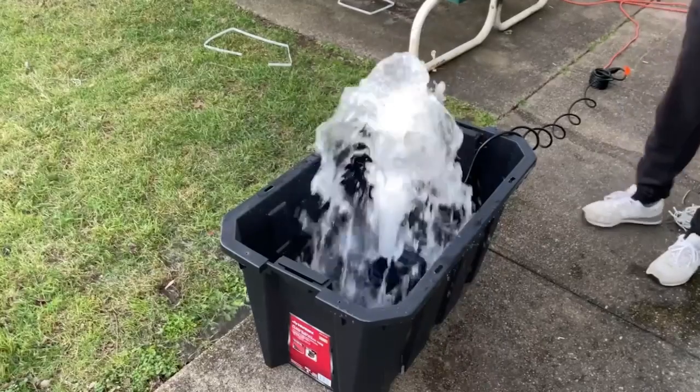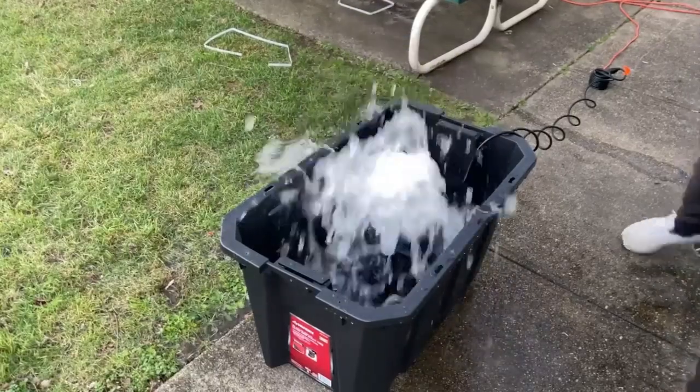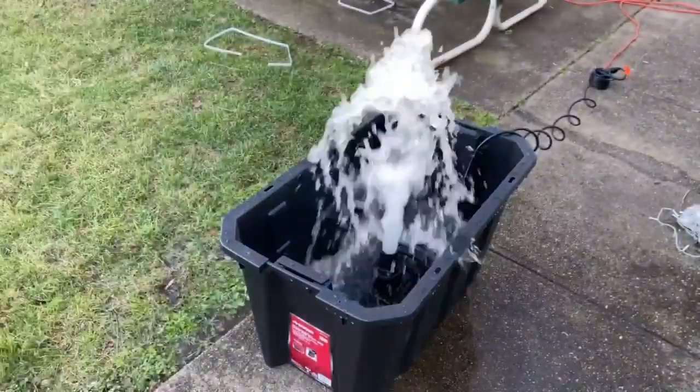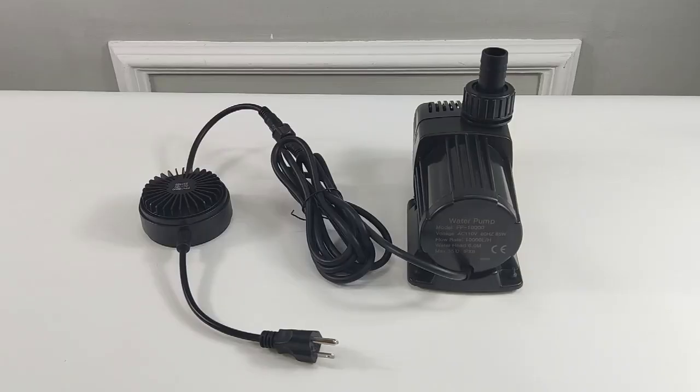We'll now run a quick test to get an idea of the speed of this pump. I hope you enjoyed this video. Do leave a good seller feedback and a product review. Thank you.